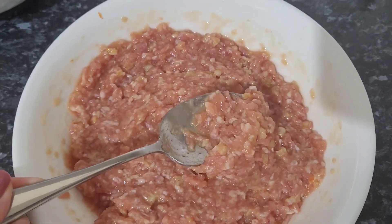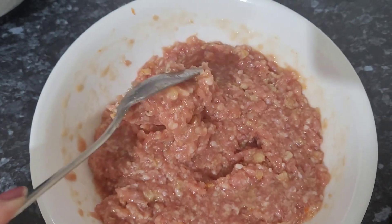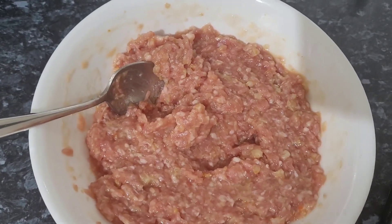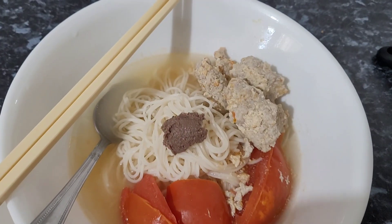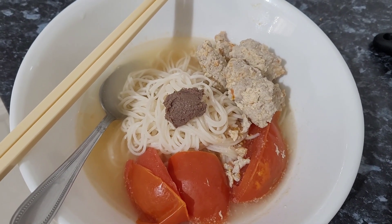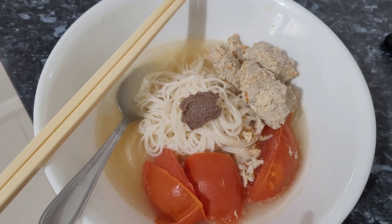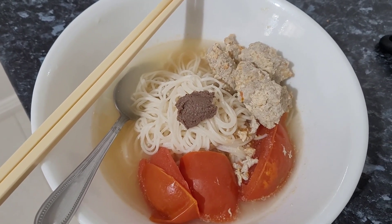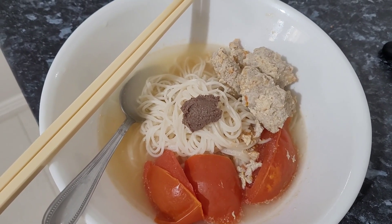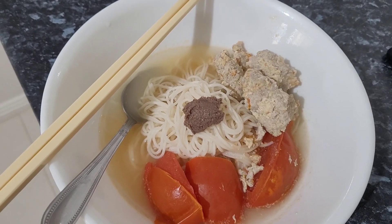I basically just spoon the mixture out into my pot of soup and it cooks — once cooked it floats, which is really nice and simple. This isn't really an aesthetically pleasing meal, it's kind of rough around the edges. I've got my noodles, my tomato, my soup, my pork and prawn meatballs, and a little bit of shrimp paste on top which I'll mix throughout the whole bowl to help with the seasoning. So that wraps up the video — thanks for watching!